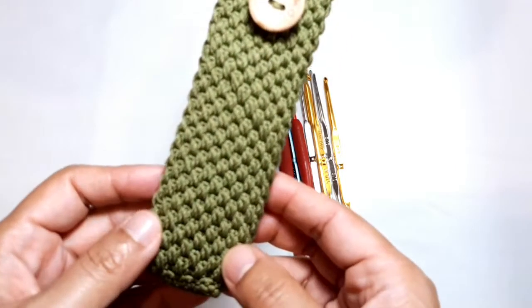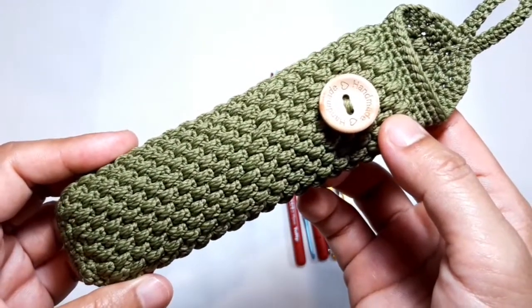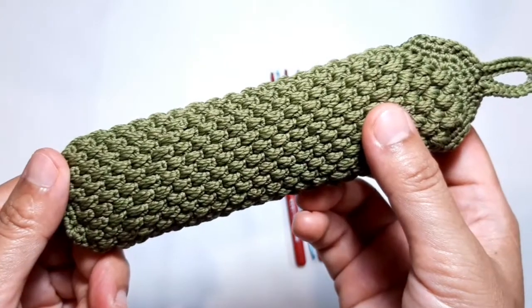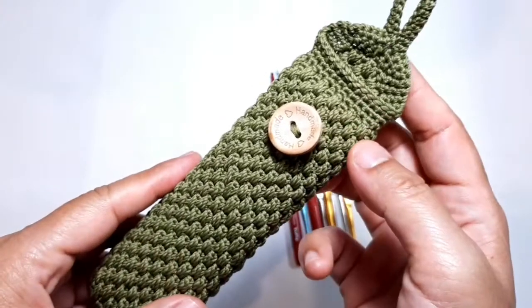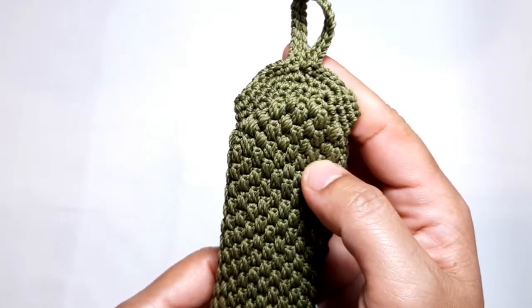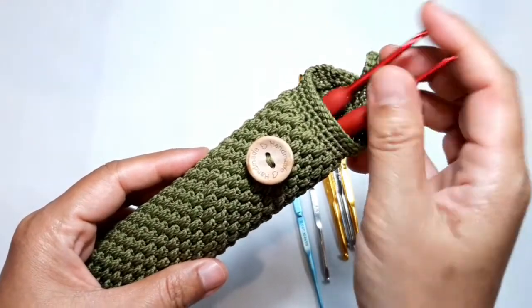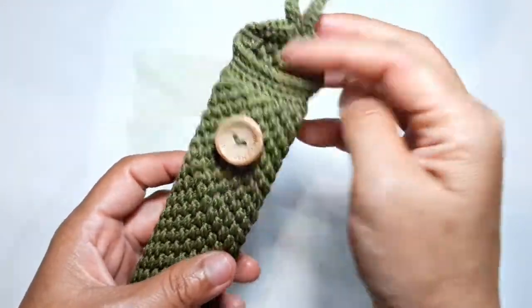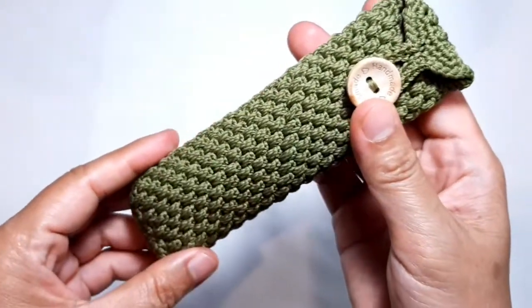Hello everyone, welcome to my channel. In this video I'm going to share a tutorial on how to crochet this beautiful case for crochet hooks. This case is made of unique stitches with a sample pattern. There is no joint stitches — it has a topper and a tin hooker, completed with a button. I specially designed this case holder to keep my crochet hooks so I can carry them everywhere. Let me show you how to use it, and then let's get started.